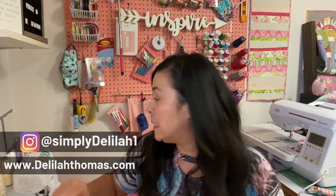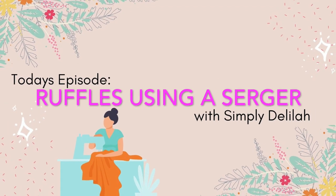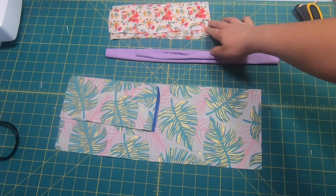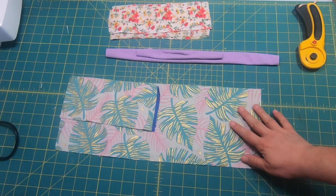Hi and welcome to my sewing channel. My name is Delilah and today I'm going to show you how to make beautiful ruffles using your serger machine. I'm going to show you how to gather fabric and create ruffles. I'm going to use as an example a rayon challis fabric, a knit fabric, and a quilter's cotton woven fabric.